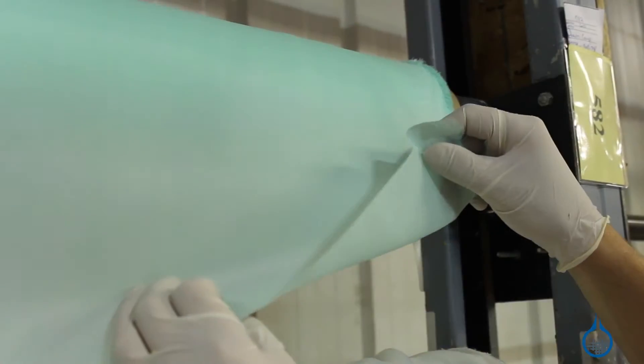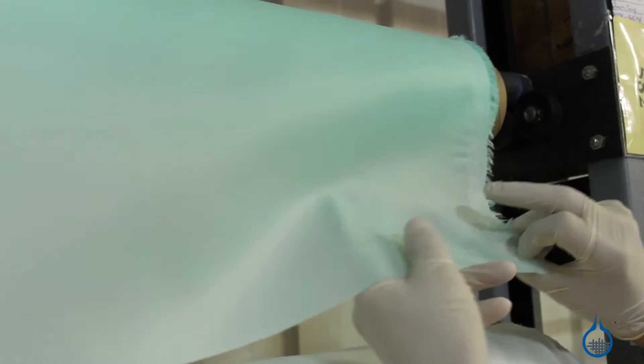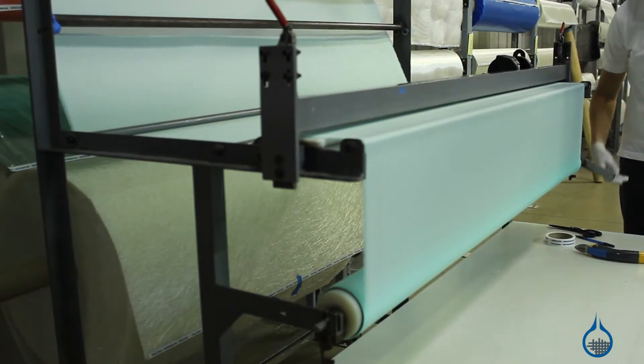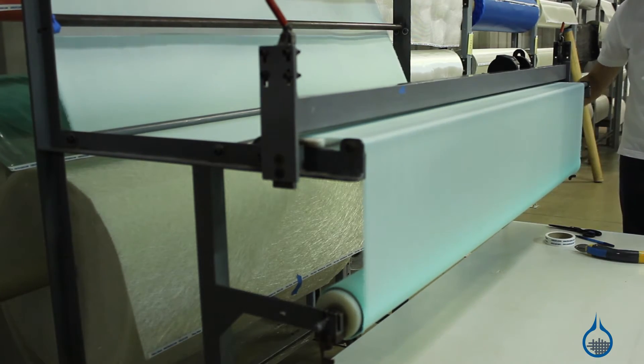Nylon peel ply is a thin fabric that's part of our vacuum bagging category. Within your vacuum bagging setup, it is placed directly next to your laminate during cure. You would use nylon peel ply in order to get a uniform textured surface on your part.